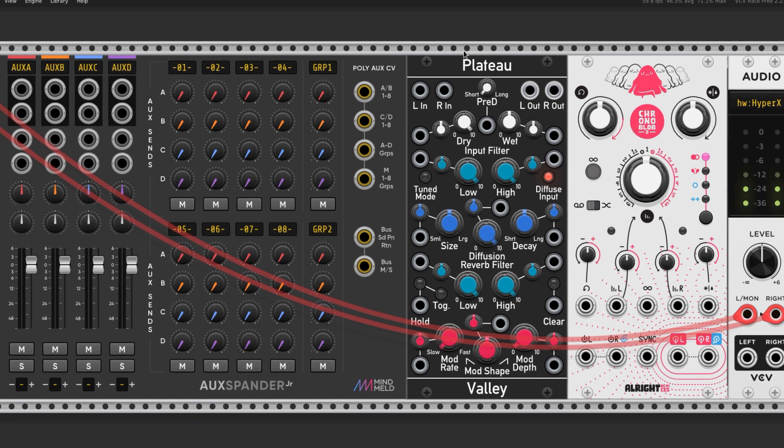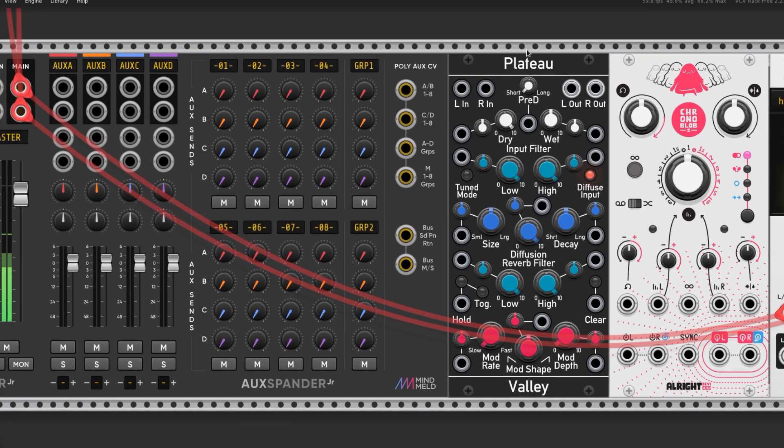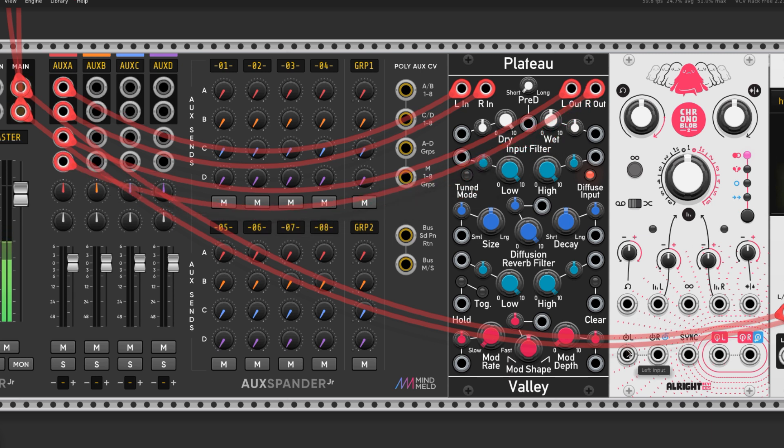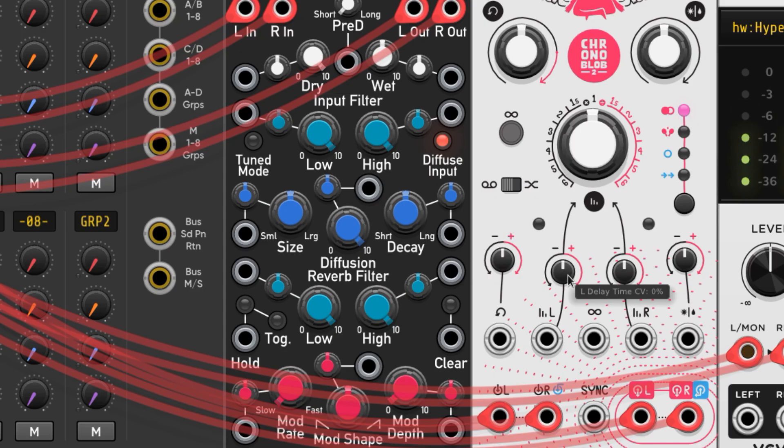Let's bring in the effects via the aux in now. I'm going to add a Plateau and a Chronoblob 2 — these are Reverb and Delay respectively. Aux these in by connecting the inputs and outputs to the aux spander, and turn up the values for channel 1 to taste. I'm going to spread the right and left delay on the Chronoblob 2 — minus 20 on the left and plus 20 on the right. Here's how it sounds with the effects.